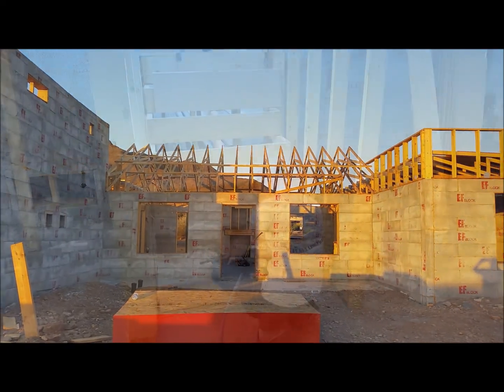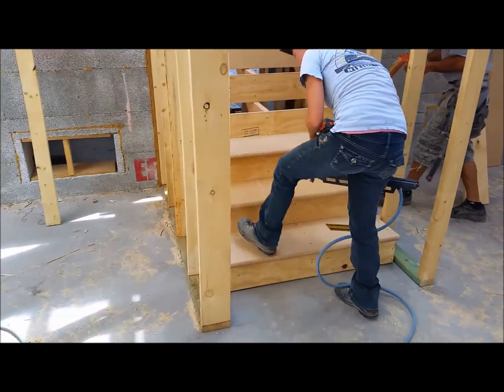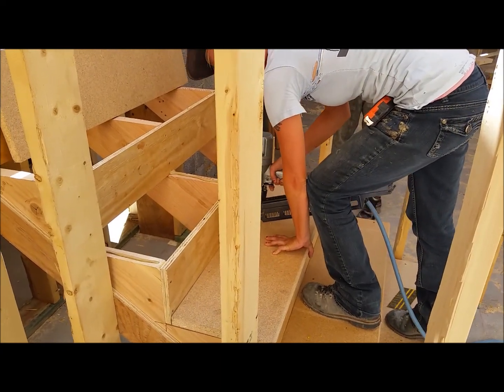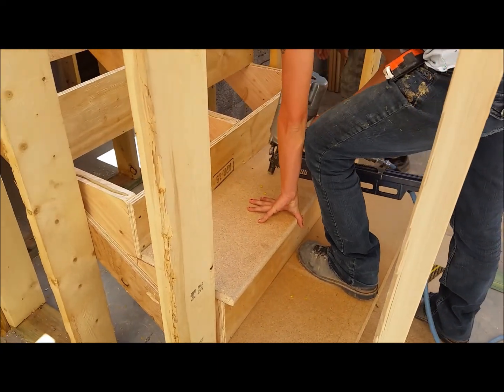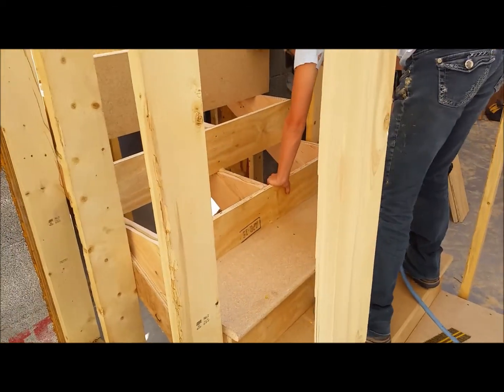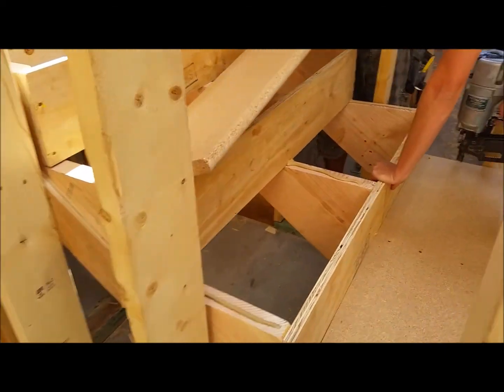Early in the morning just getting started. Getting the stairs in now. You always want to glue them down, and you always want to shoot your nails straight down. Make sure you don't get too close to the edge. You can see the glue on there.